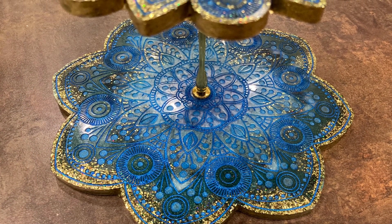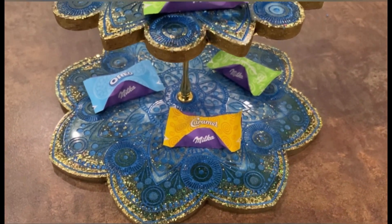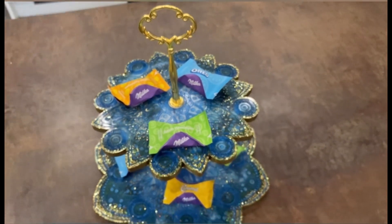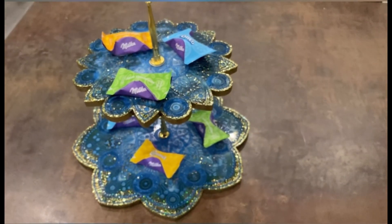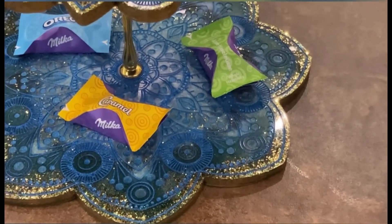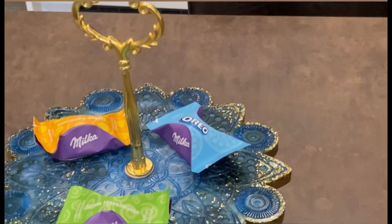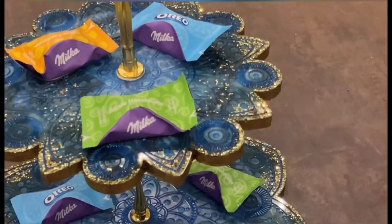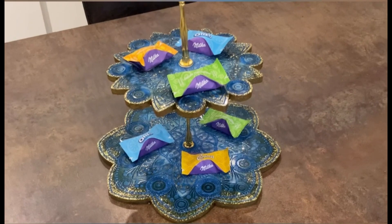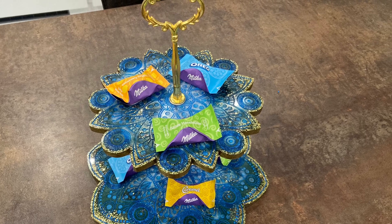That's it and I'm very happy with how it turned out. I'm very happy I chose the blue color. Hope you like it too, and thanks for watching guys! We'll see each other for my next video — take care and bye bye!